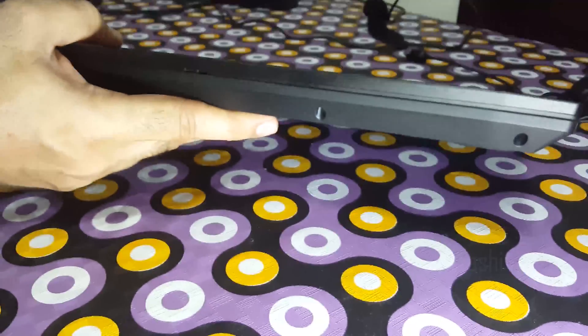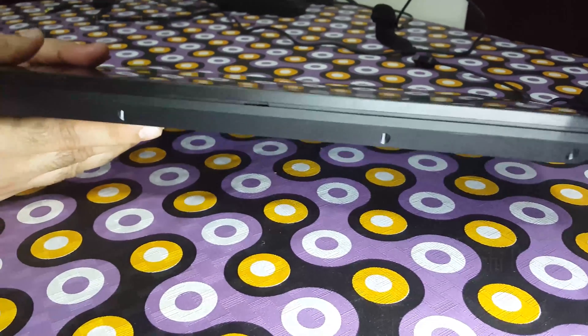Now let's take a look around the other side of the laptop. This is the front side and there is nothing here.